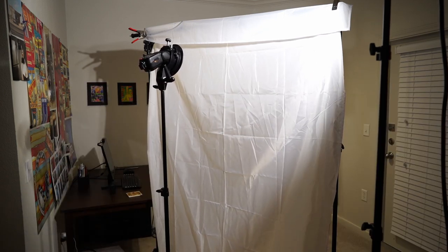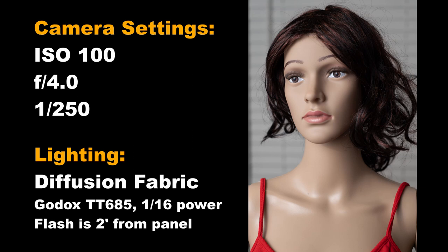Here's what we get with the Newer diffusion material. The flash is at 1/16th power and positioned about two feet from the backside of the panel, with our subject about two feet from the other side. This looks pretty good. If we move the light back to four feet from the panel, we get an even softer look because the light can spread out more before hitting the panel — for that shot I increased flash power to 1/8th.